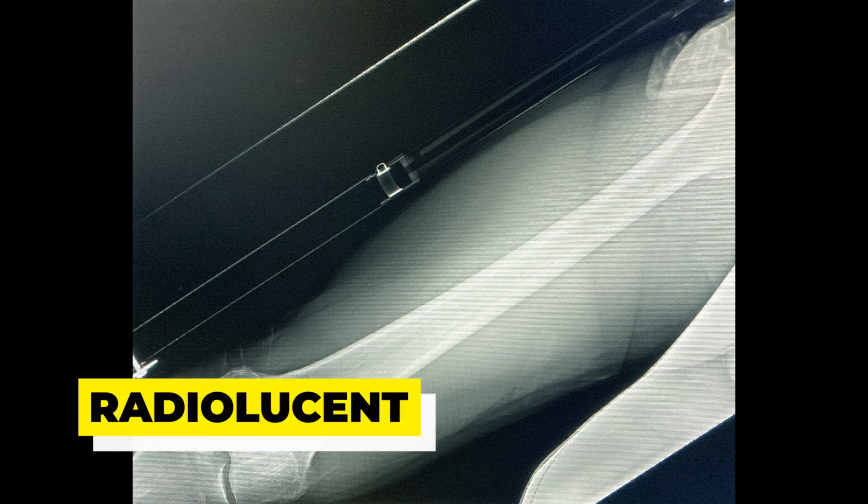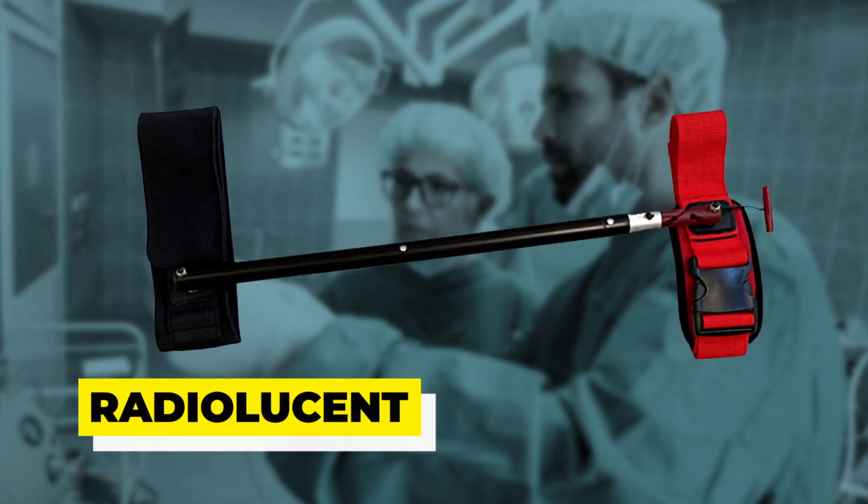The STS is radiolucent. There is no need to remove the splint for patient imaging or exam. The STS can remain on the patient all the way to surgery.